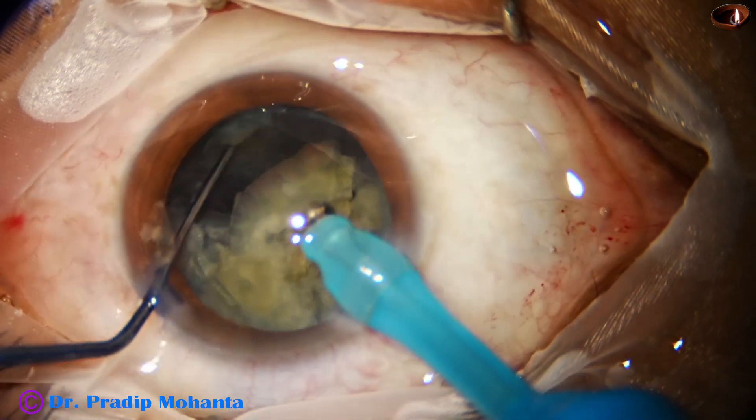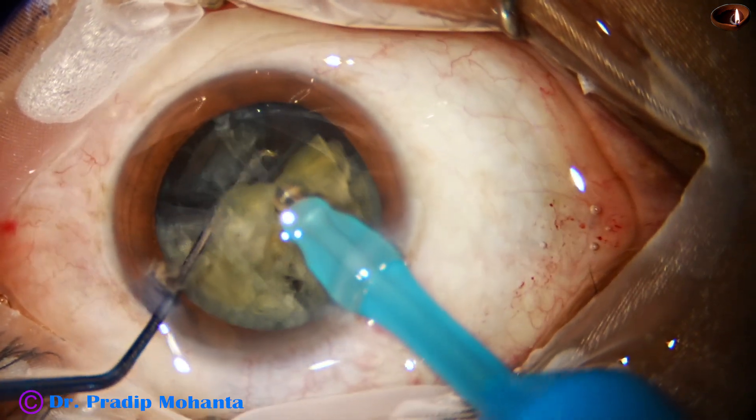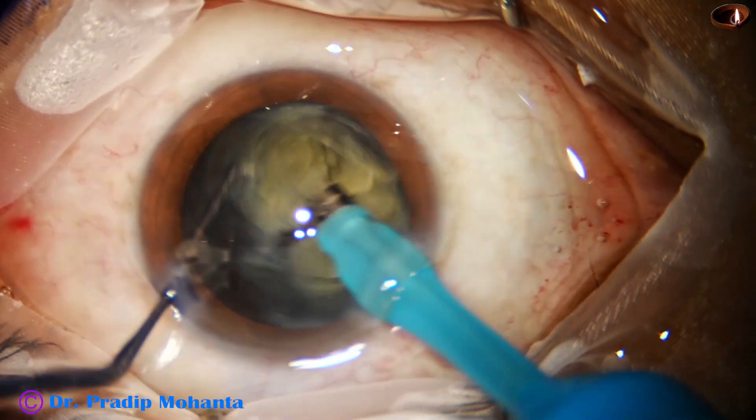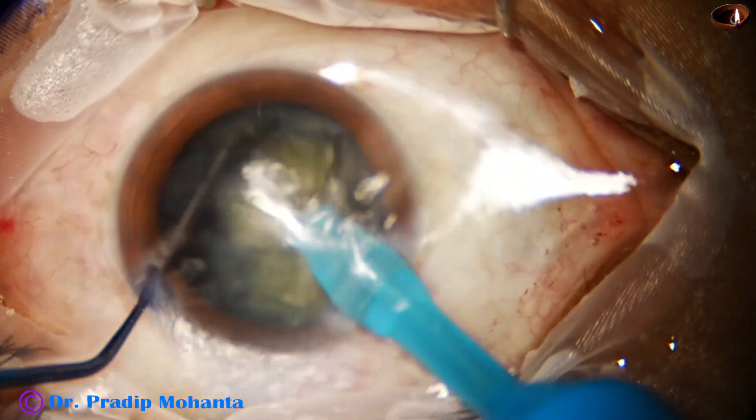The epinucleus is detached and kept at a distance. The nucleus is emulsified, and then the epinucleus comes to the tip.